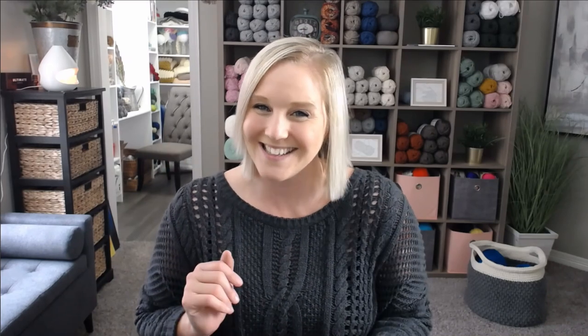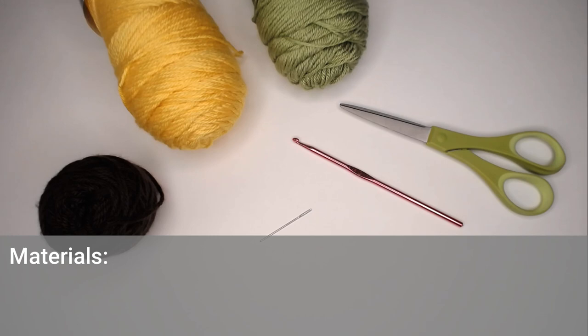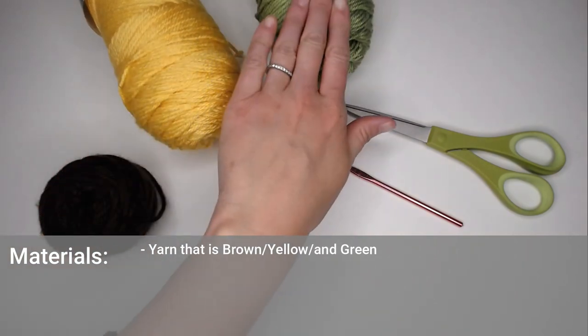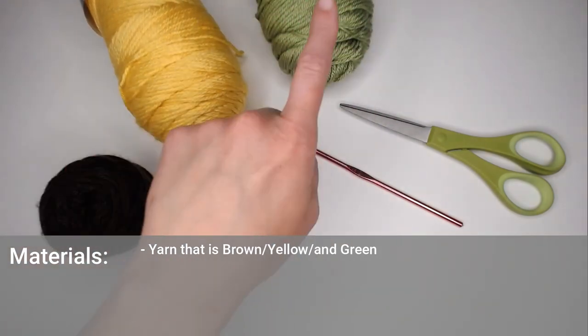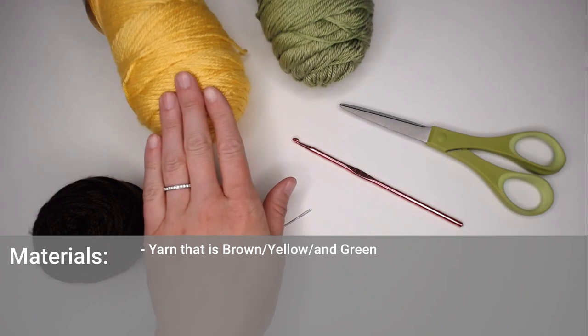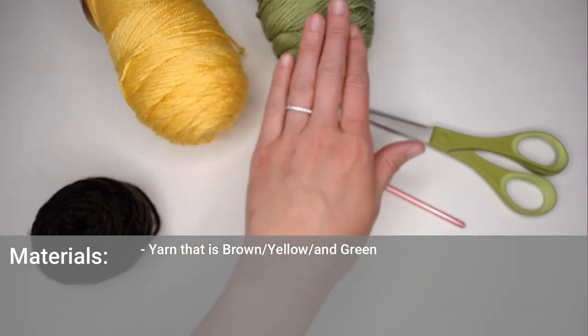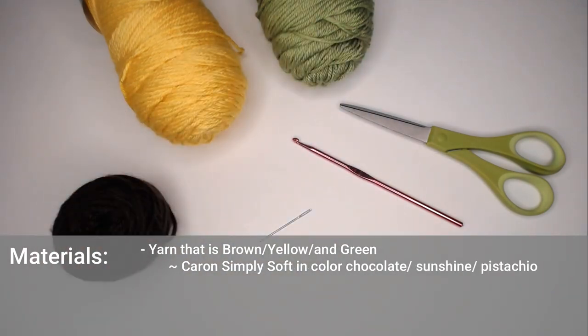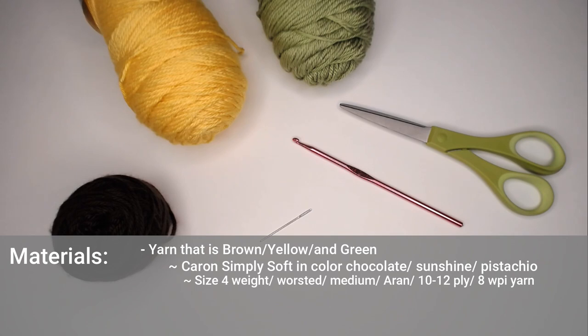Once you are ready, let's dive right into the materials you're going to need. You'll need three different colors of yarn: a brown, a yellow, and a green — for the middle of the flower, the flower petals, and the stem and leaves. You can absolutely change the colors depending on your preference. The exact colors I have are Caron Simply Soft in Chocolate, Sunshine, and Pistachio — a size 4 weight worsted medium yarn.